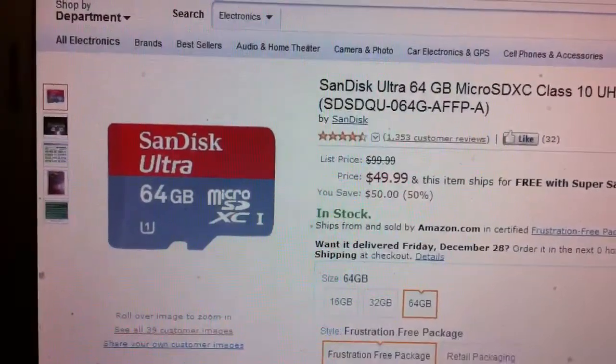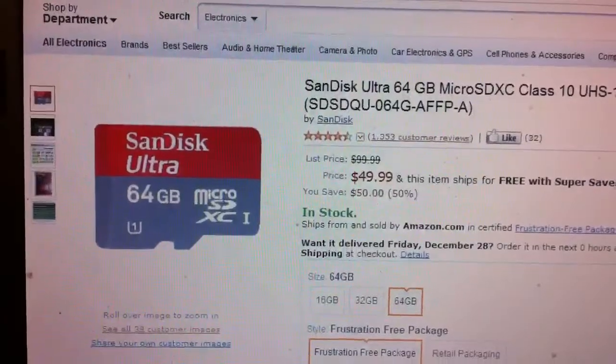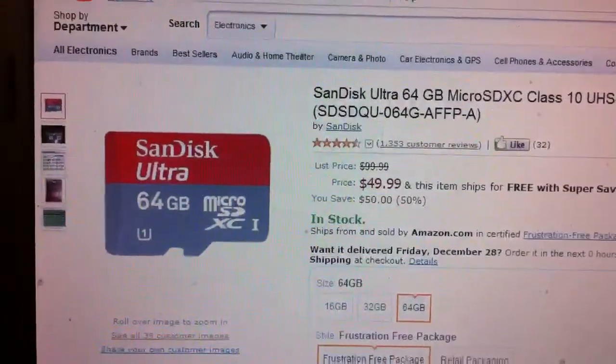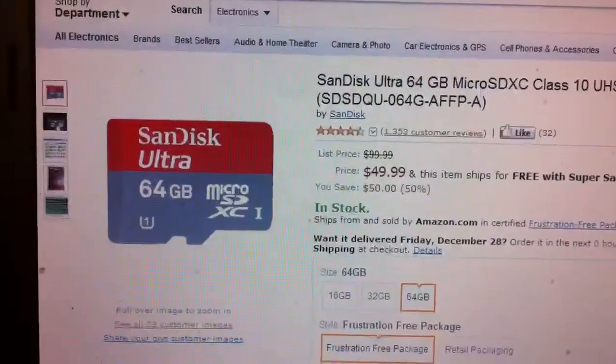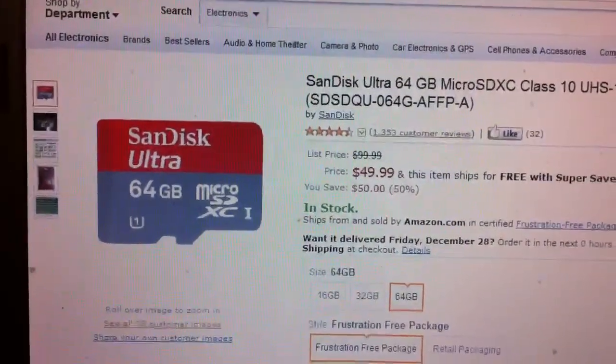Hi guys. On a previous video I commented that I heard some people were using a 64GB card in the Samsung media players, even though 32GB is the biggest size that they recommend.